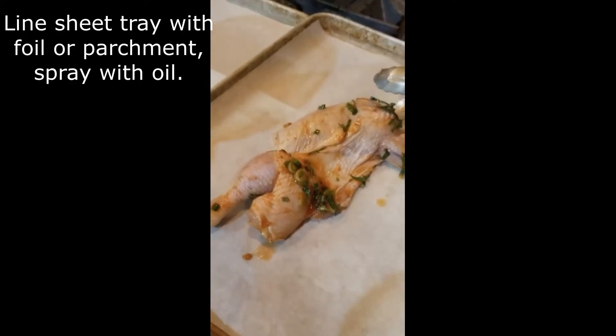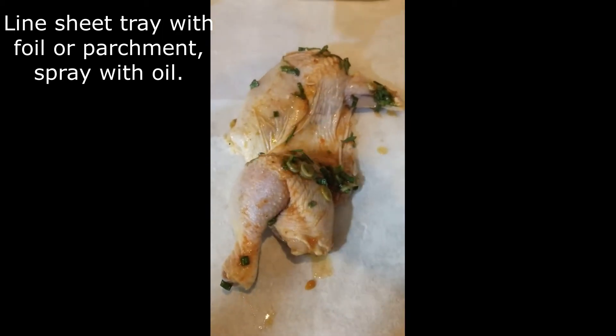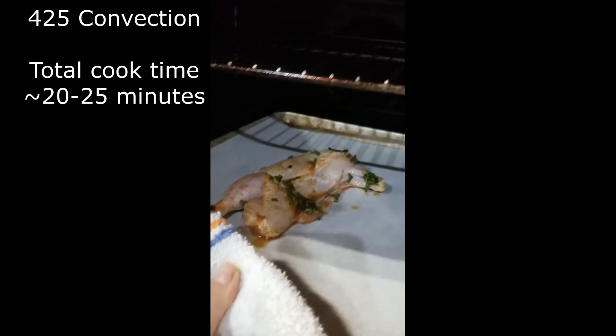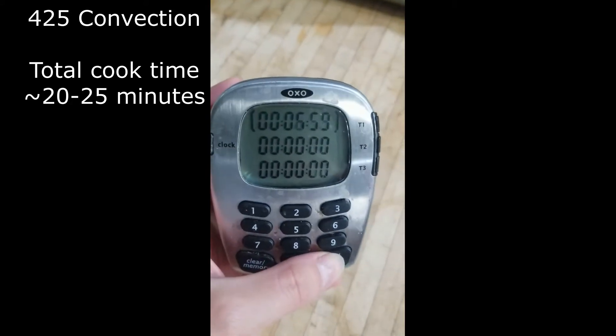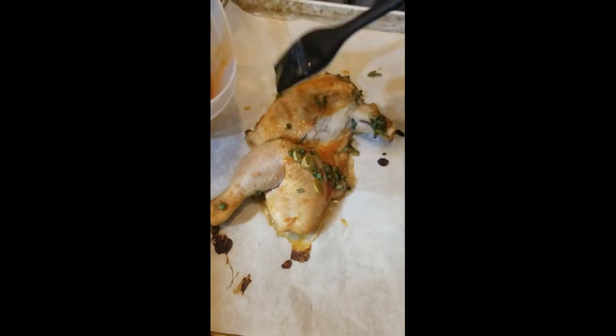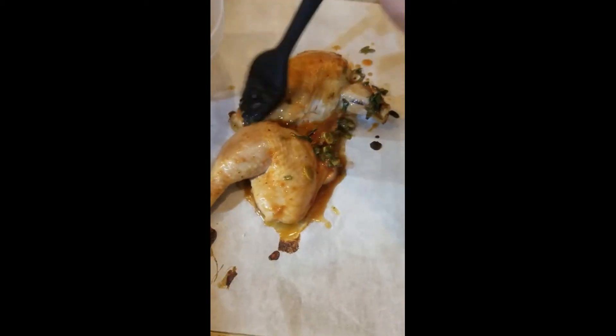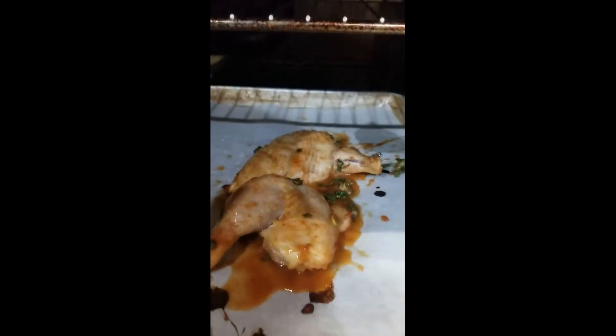Place the marinated chicken on a sheet pan and season lightly with salt. Bake at 425 degrees in a convection oven at 7-minute intervals. About every 7 minutes, brush the chicken with its remaining marinade from its container, then back in the oven for another 7 minutes.